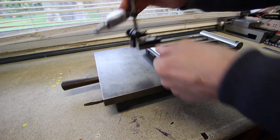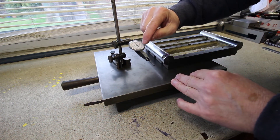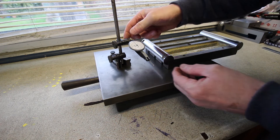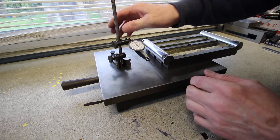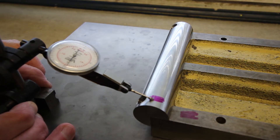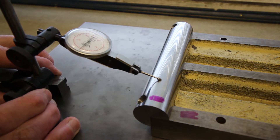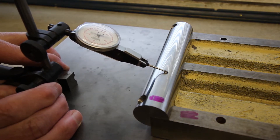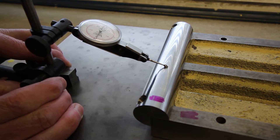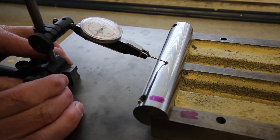Now here I've got a stand - a scriber stand in fact - with a 0.01mm dial test indicator. And that is 0.0005, so 5 ten-thousandths per division. Let's sweep that across there. It's about zero. So now if I sweep down the bar, going over the high spot, that's gone up a little bit - about 0.005 of a millimetre.